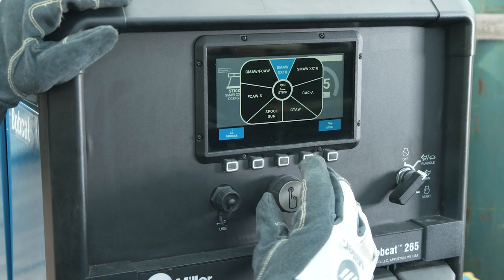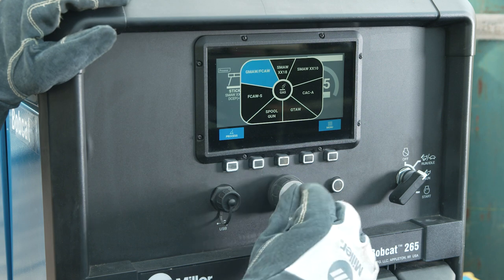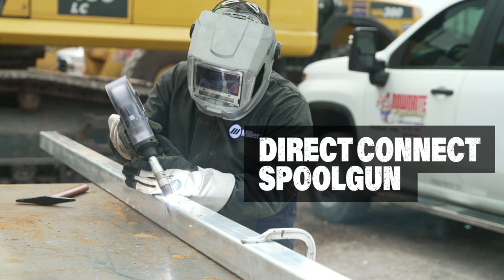Expanded versatility to complete more jobs with a full suite of welding processes, including a direct connect spool gun.